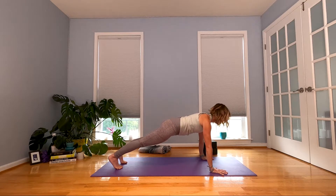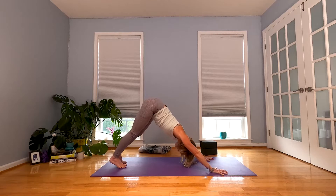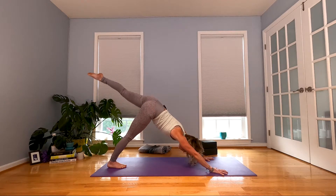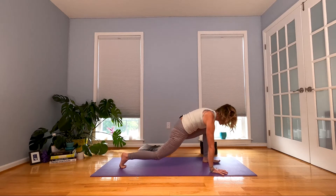Inhale in your plank. Exhale — downward facing dog. Take your left leg, lift it up, sweep it back — doesn't have to come high off the ground. When you exhale, gaze forward, step that left foot up and drop your back knee.